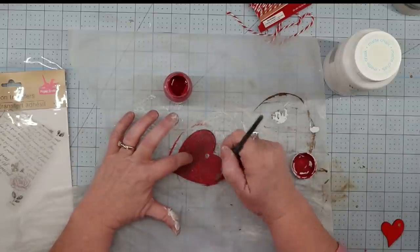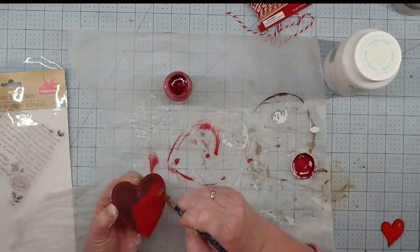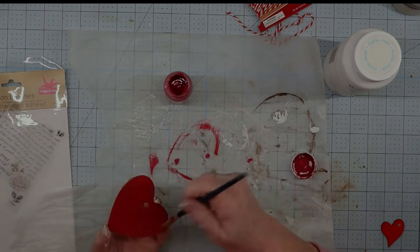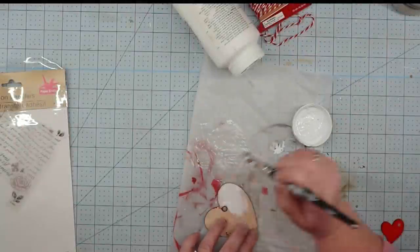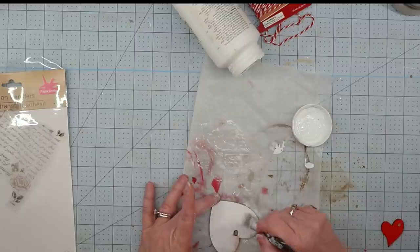The first thing I did was paint one side of my heart with my crimson chalk paint — it took about three coats to get it covered really well — and let it dry. Once that was dry, I painted the other side with my white chalk paint and left it to dry.